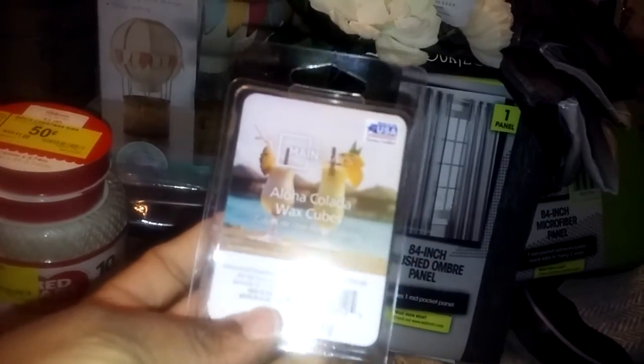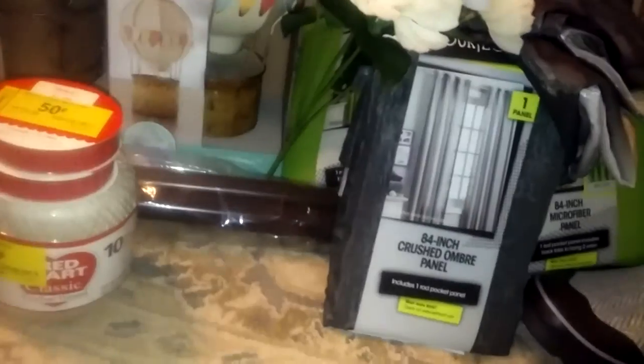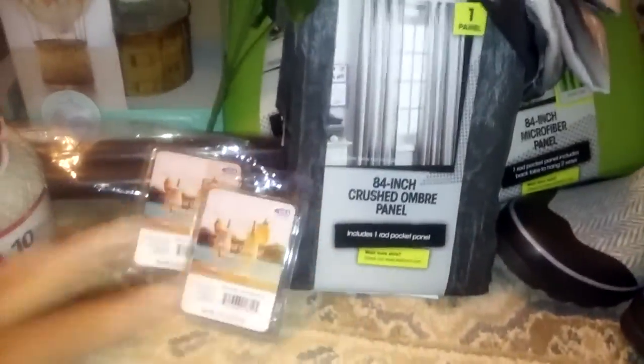Oh my goodness. And these — Aloha Coladas. They smell amazing. It doesn't just smell like pina colada, it smells like all of the above — pina colada and sunshine or something. I don't even know how to explain it, but they smell amazing. There was only two left, so I grabbed both of those.